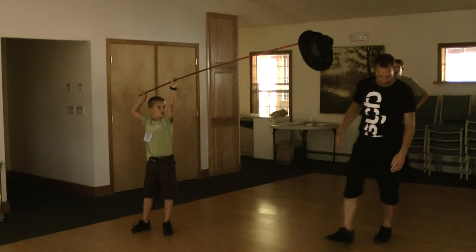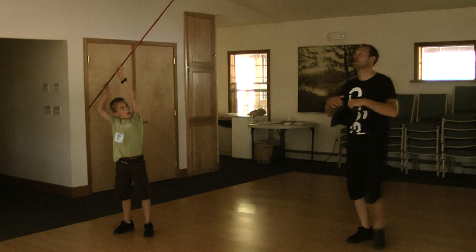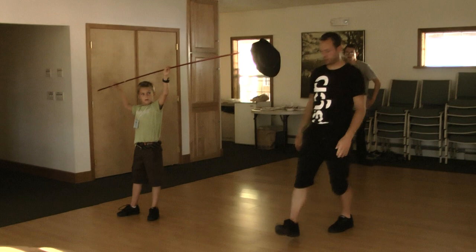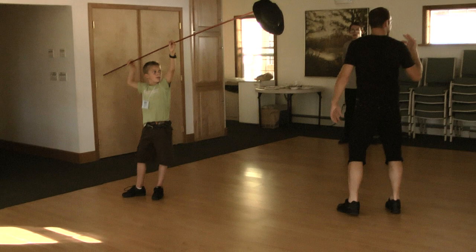And one step to the left, we start. We go around, up. One more time. One step to the left. Quietly and easy around, not fast, but you can go around, up.